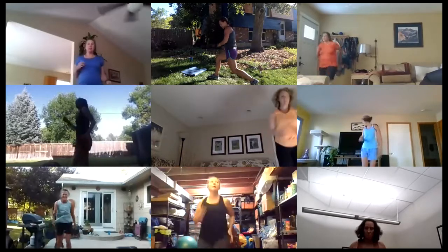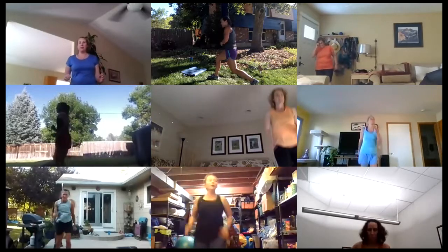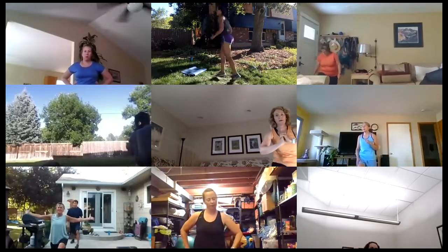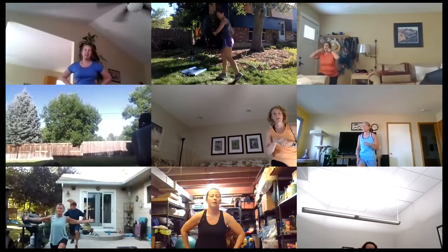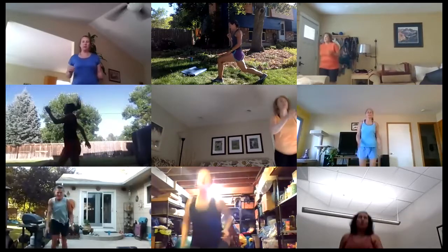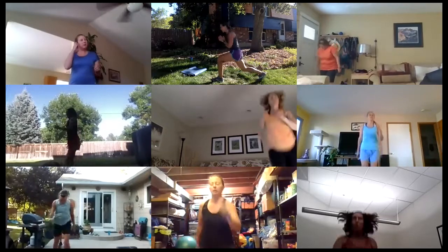Looking good — throw those feet a little bit wider. Five seconds, get ready to hold on that last leg — ready, set and switch to the other leg, I'm shuffling for my last time. Almost there, five seconds to go — get ready to shuffle till the end, ready set and go! Come on, make it big, bring your heart rate up a little higher — you've got this. Only five seconds left, three, two, one and done.